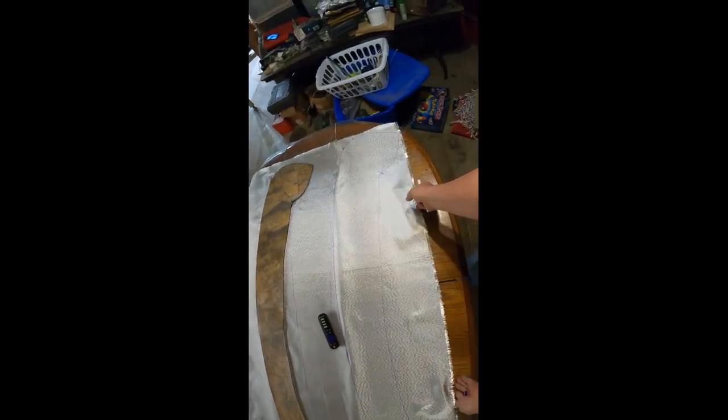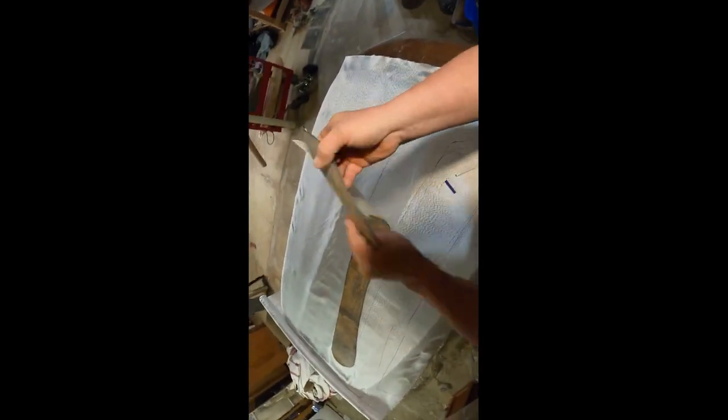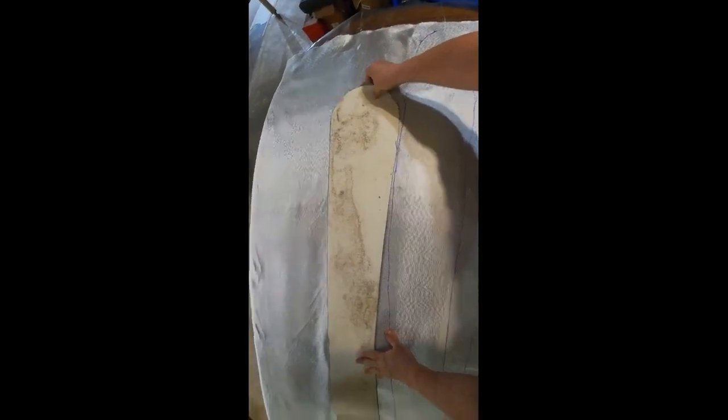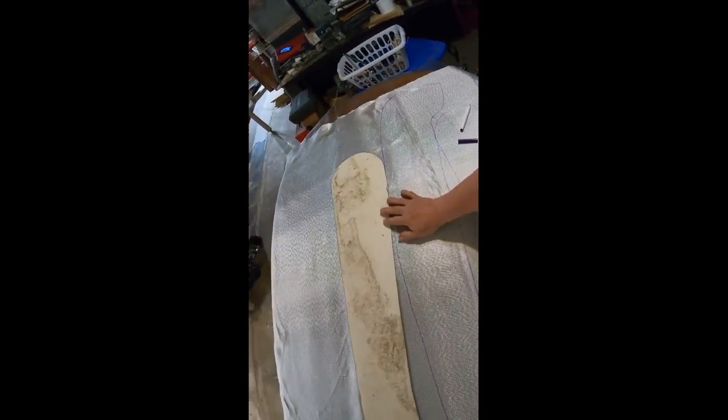I've got plastic under here. The reason I've got plastic under here is so that I can pull everything over without really wrinkling up the cloth too much — like that. So that's good use of the plastic. Then take it and flip it over again, without it going over the edge, because that won't be any good.